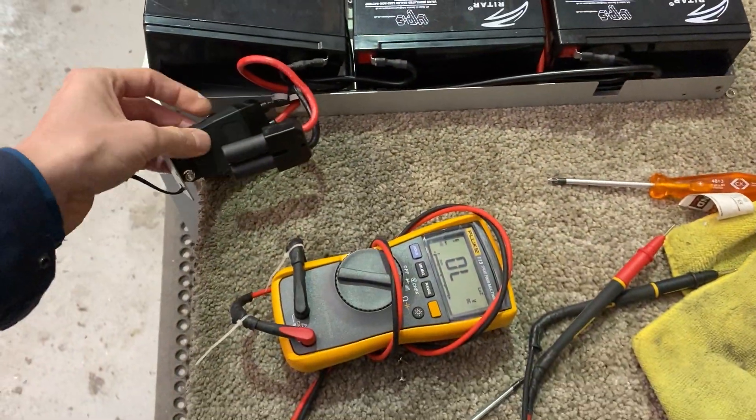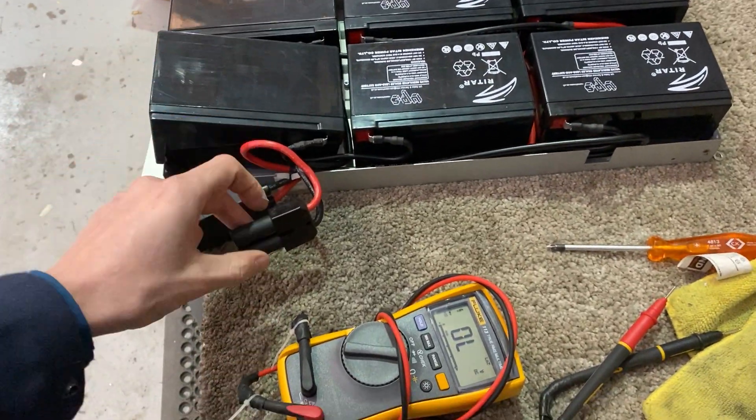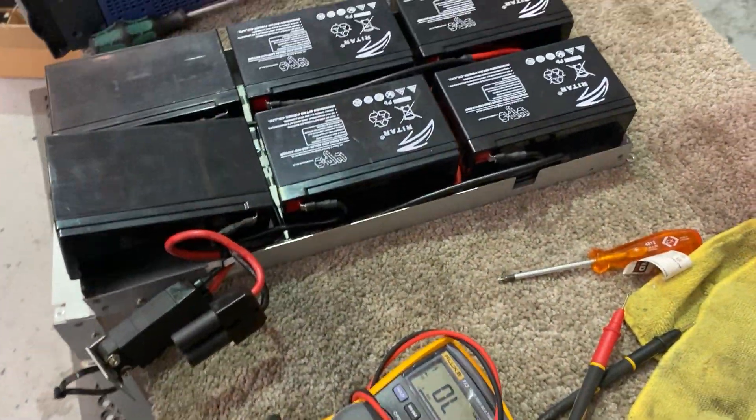You could kind of ignore the isolator, or even put a link from here to here, but it's best to have it in. The wiring goes from this battery all the way down there, across here, and back to the connector.